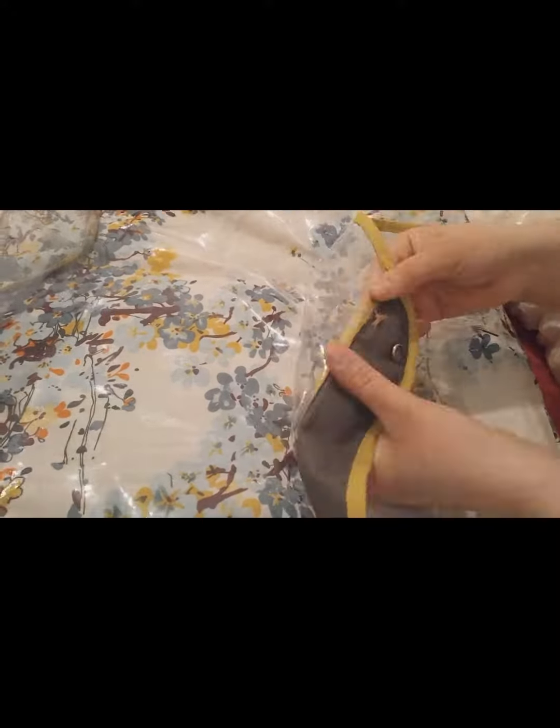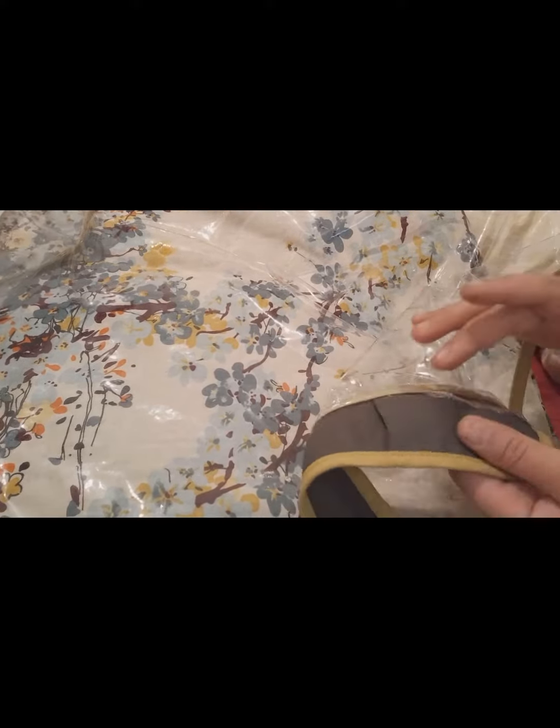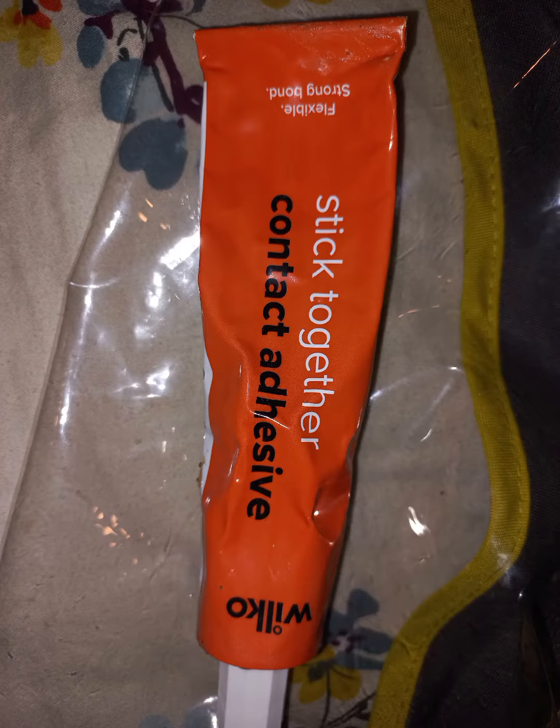I can't believe how well it turned out and I was so happy after doing it. Thank God — one of my hacks is working! Yeah, this glue is so nice, I could recommend it as well. After doing it, look — it's turned up like this. Isn't it nice?